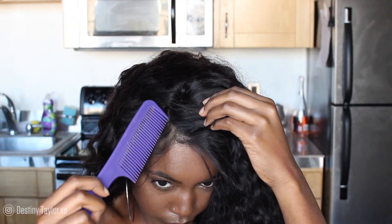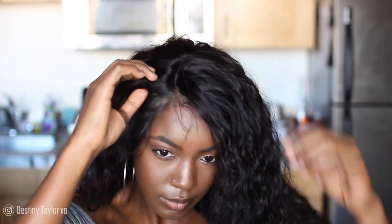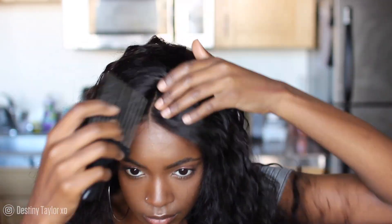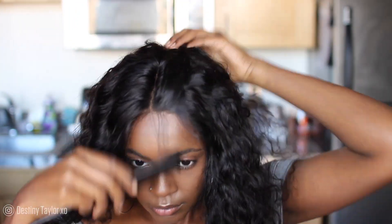Before my wig was installed I didn't know what I wanted to do, so I just played around a bit. I really wanted to show you guys how great it looks. I tried a new method for tinting my lace and bleaching my knots that is super easy — no bleach, no mess, and it only took 10 minutes. If you want to see how I bleach my knots, just give this video a thumbs up and let me know in the comments.